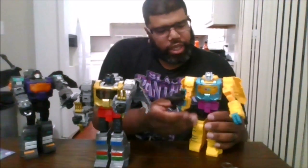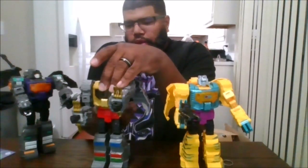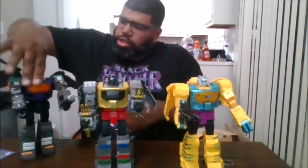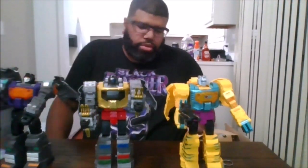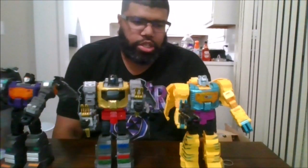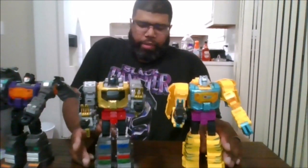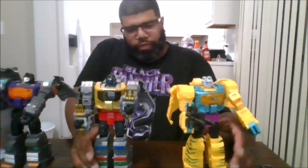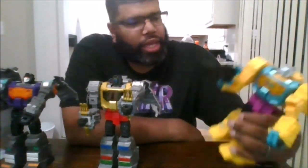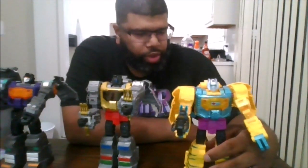I have to say, for this being the third use of the mold, there is no mold degradation, as you can tell comparing him to the other Grimlocks. I have to give Hasbro credit — this is based on an unreleased version, and I'm hoping we get one more repaint as the G2 blue Grimlock, which would be nice. I definitely recommend this figure; it is still fun to transform and I love the colors on here with the different color scheme — this is awesome.